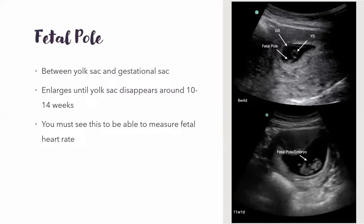The fetal pole enlarges and eventually the yolk sac regresses — it kind of takes that over — and that happens between 10 and 14 weeks, though everyone's a little different. Since this is what actually becomes the baby, this is of course where the heart is going to develop. You have to be able to see the fetal pole to measure the fetal heart rate. This usually shows up around six weeks on transvaginal.